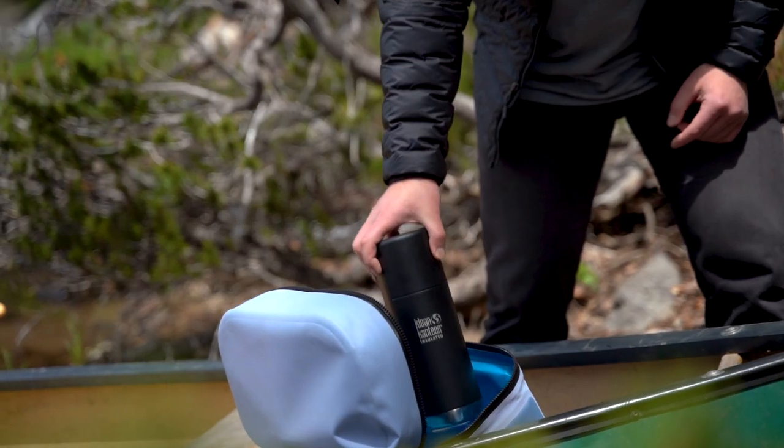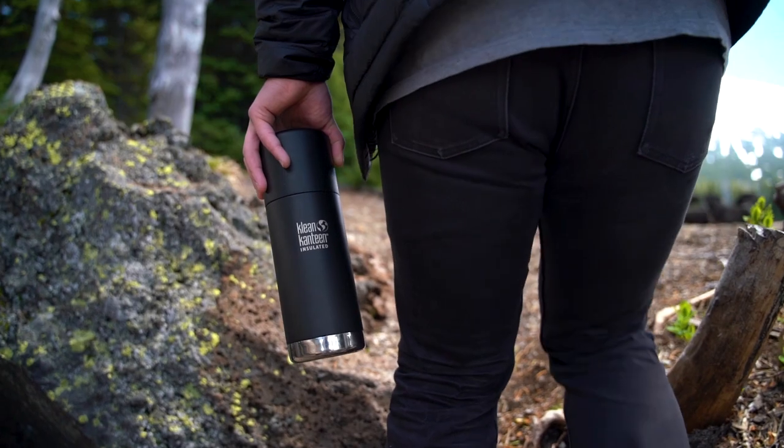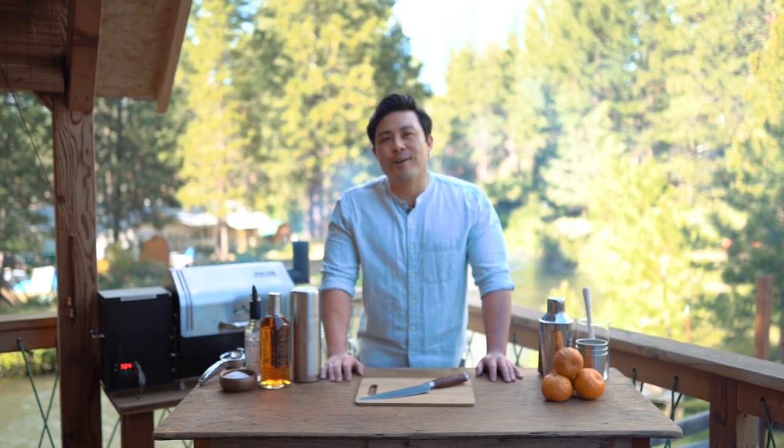Hey everyone, I'm going to show you the best batch cocktail recipe for your next backyard barbecue or on the go. It's a grilled orange julep, a citrusy take on a classic cocktail.